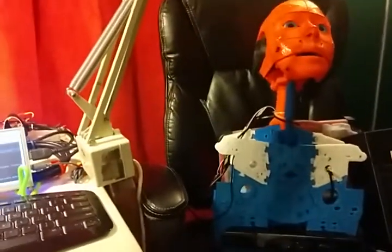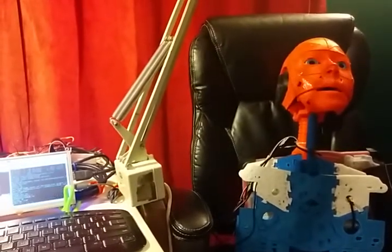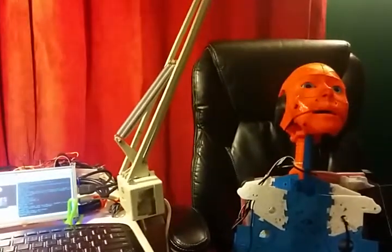Say 'hello world.' Hello world! Hey, so far the demo's going well.